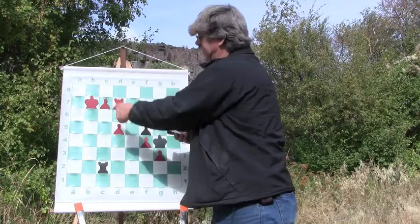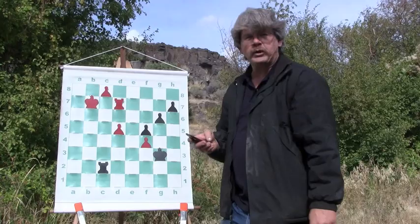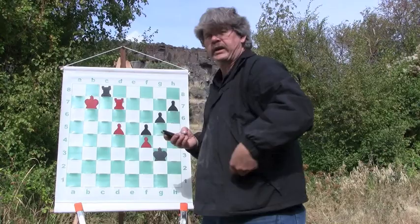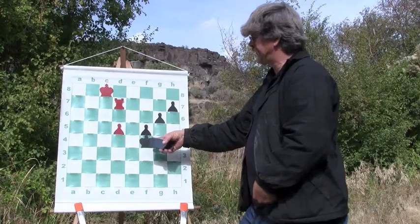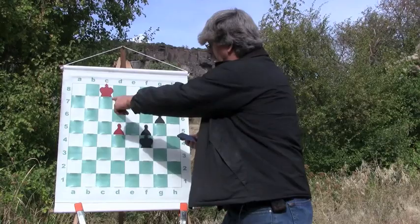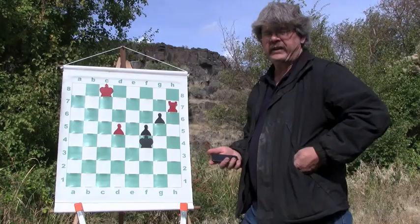I go ahead and promote to a queen and of course he instantly takes the queen — he has to. And of course I take his rook, so I'm a rook up. The problem is his king has devoured all of my pawns and I have to promote this next pawn. I see a target — he's got three pawns, so I took the target. And I almost threw the game away doing this. I didn't have to do this.